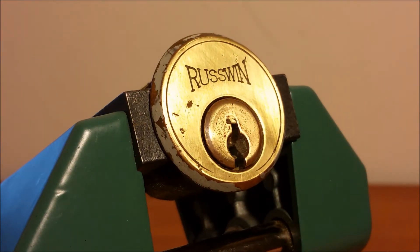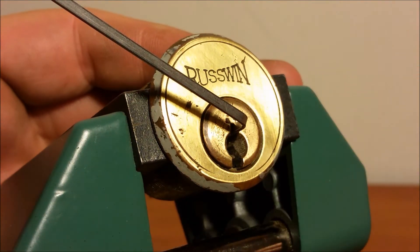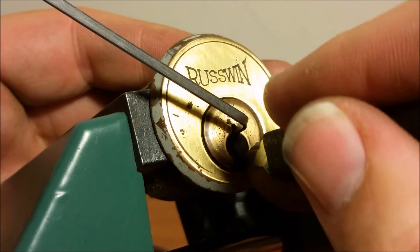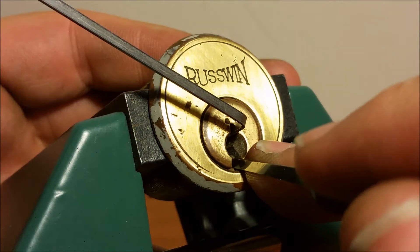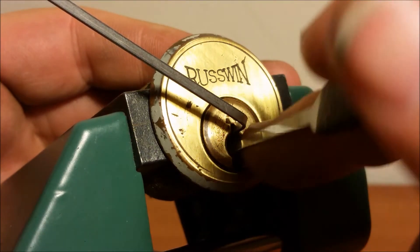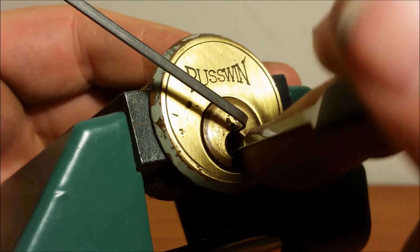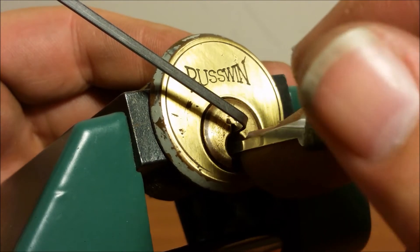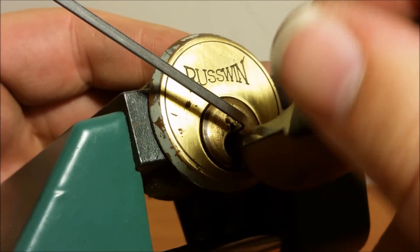Let's go top of keyway — the top of these keyways is really small so I have to use my smallest top-of-keyway wrench. Let's go to the back. I got a click out of six, just got a click out of two or three, and that was two, then a little click out of one. Walking my way back — another click out of one, I got a little bit of a false set going.